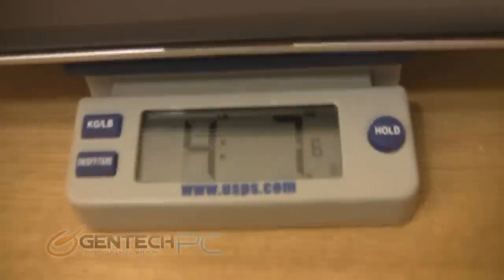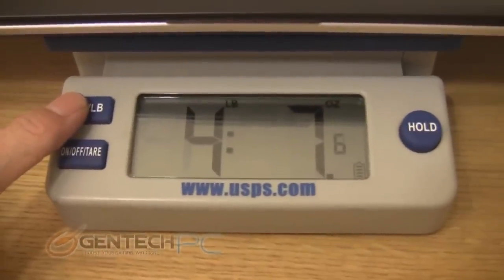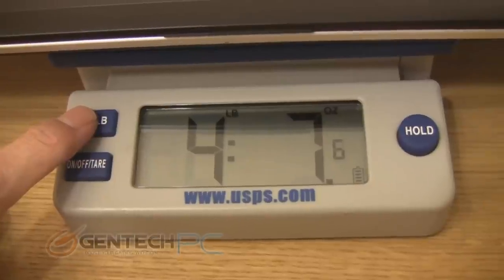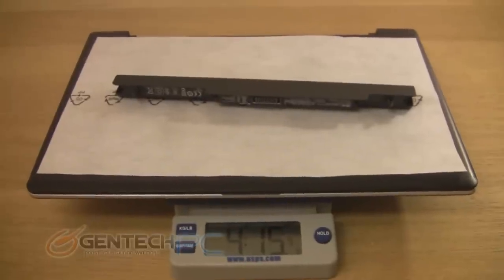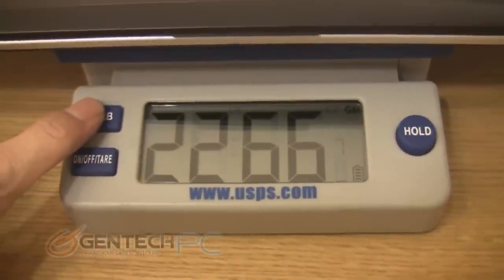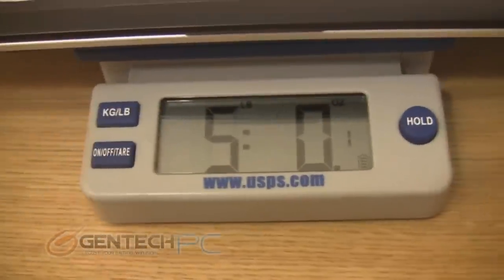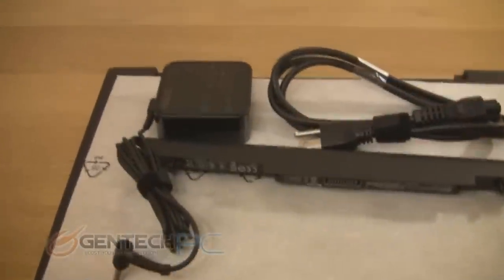And now the last thing we're going to do is weigh the unit so you know how much to expect to carry around. Right now this is the laptop alone without the battery. And now with the battery weight added on. And finally, you can also include the charger.